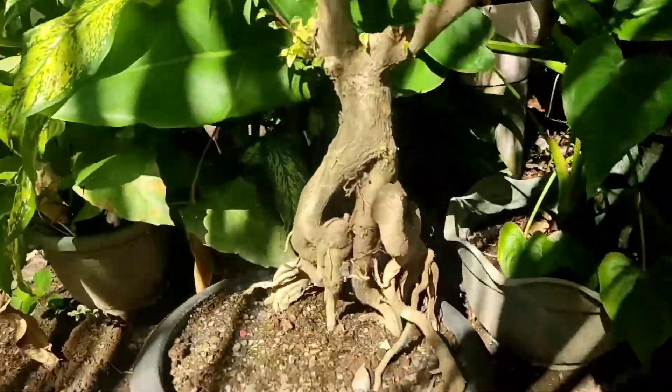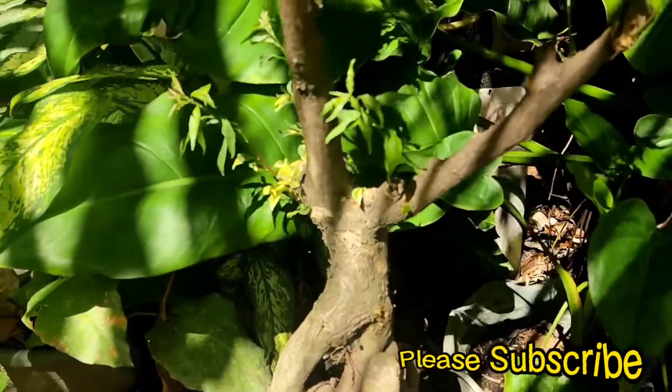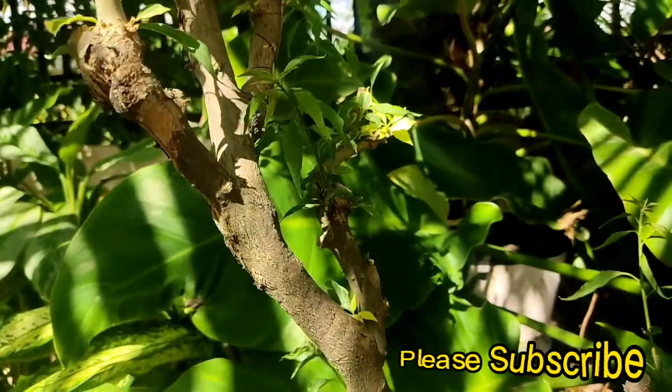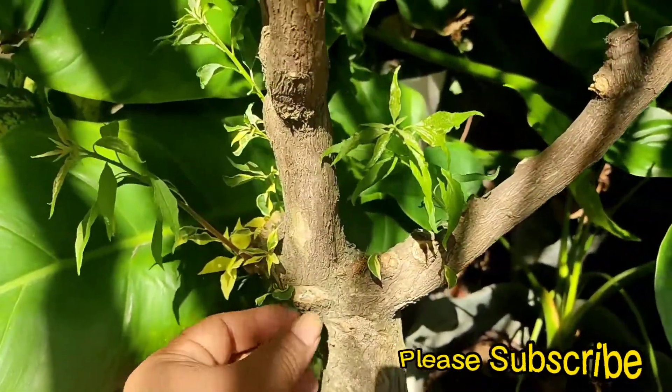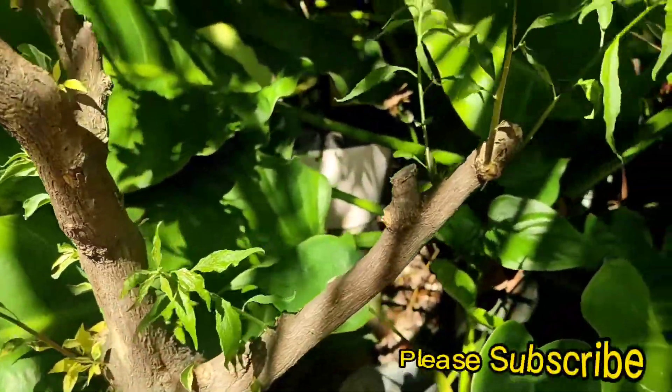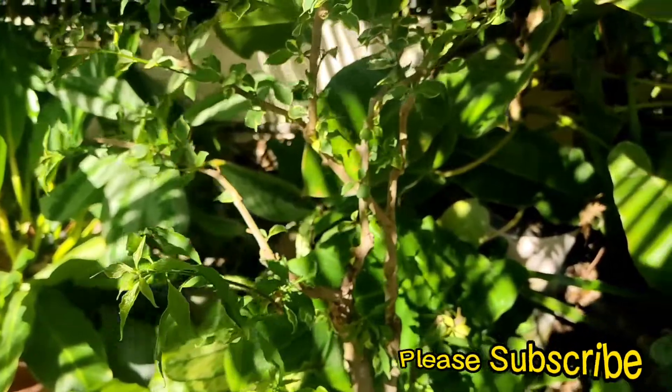After one month I checked the progress of our replanting. As you can see, we have a good result and the new buds are coming out. This is how I replant my uprooted bougainvillea — over here we have a lot of stems and buds going out, so they are very healthy.